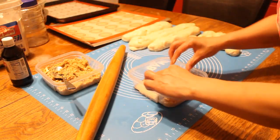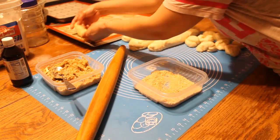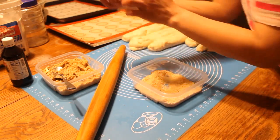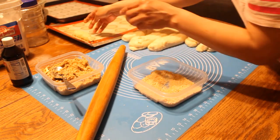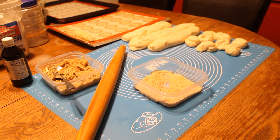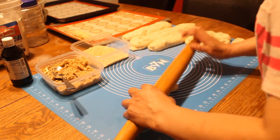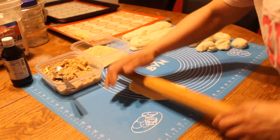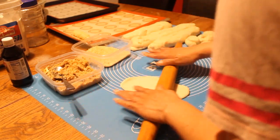Then you dip it in your breadcrumbs and put it on the tray. Make sure the seam side is down. Then we'll do another one, and there — we're done with all of this.